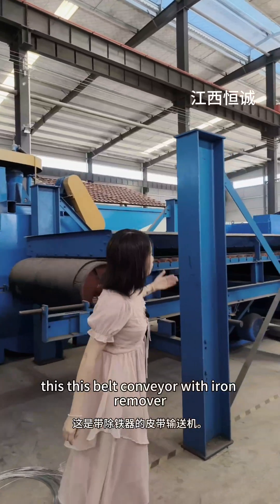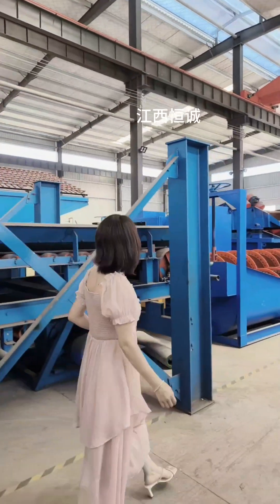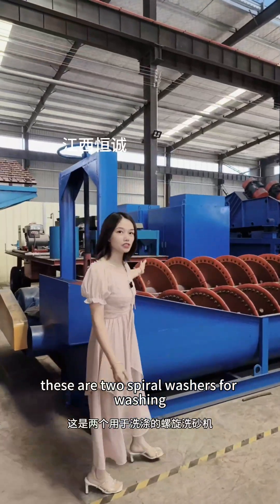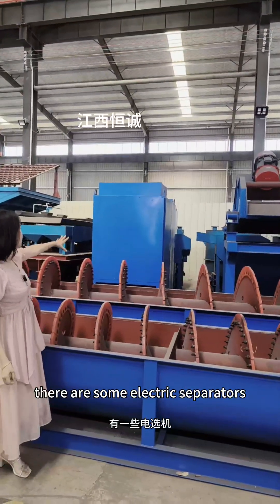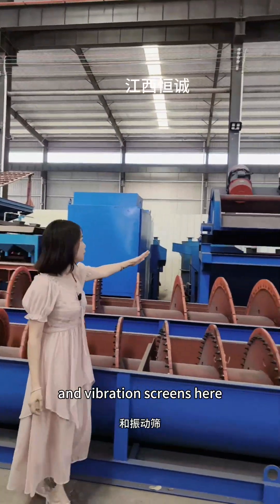This is a belt conveyor with iron remover. These are two spiral washers for washing clays or sand ores. And behind these two machines, there is some electric separator and vibration screens.